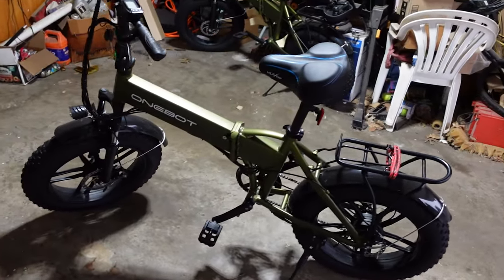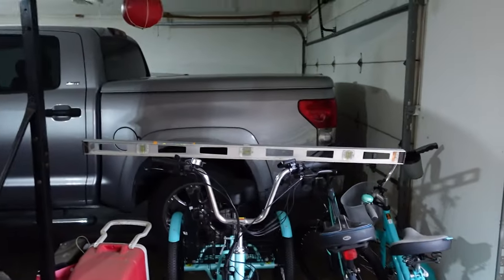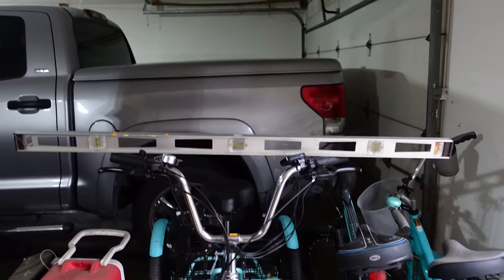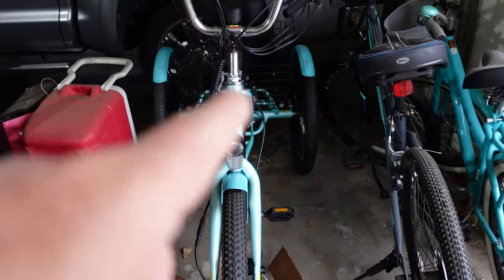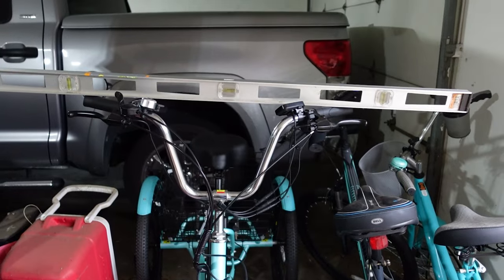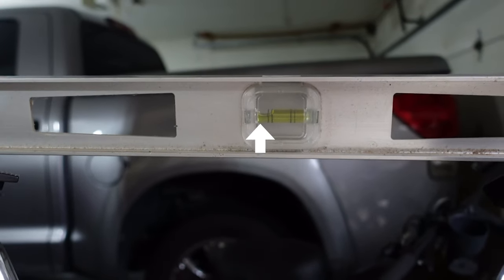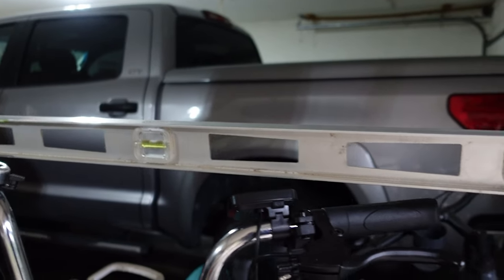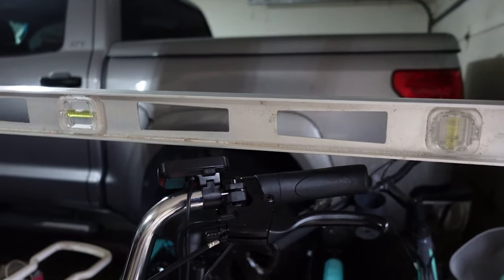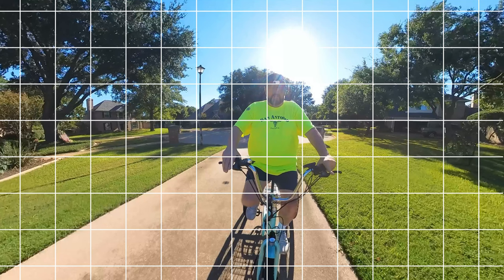I'm a big fan of e-bikes — the OneBot has been a great performer for me — but I want to show you something on this Mooncool. I placed a level on it to show how unlevel the bike actually is. The rear is nice and level; it's the main frame that's out of level. I put the level on top of the handlebars so you can see how far out of true it is. I have to raise it approximately a full inch before it becomes level, and that's a big deal because it's very difficult to ride when leaning to the left like that.